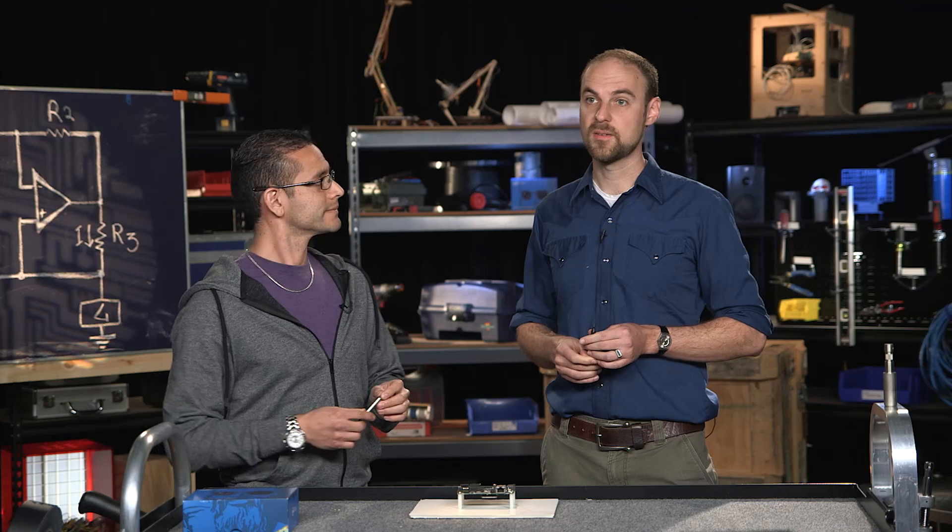What we're really excited about with this board is that it combines the power of Linux with the ease of prototyping that the Arduino environment provides. Thank you so much for watching. We're excited to see what you make with this board. This is the first of many boards, so I think the Intel community will get stronger and stronger, and you'll see a lot more really interesting prototypes coming out.